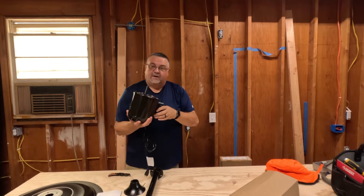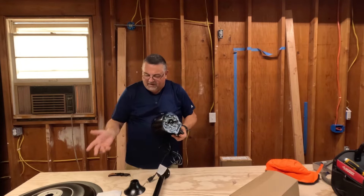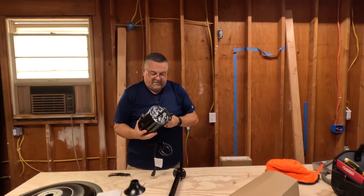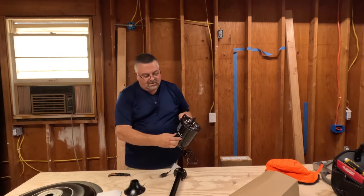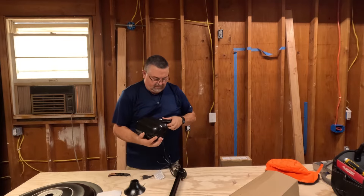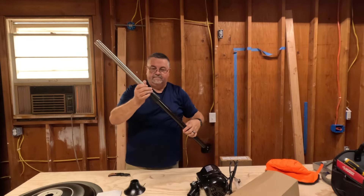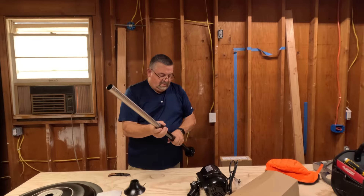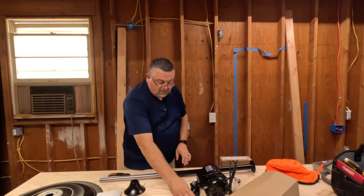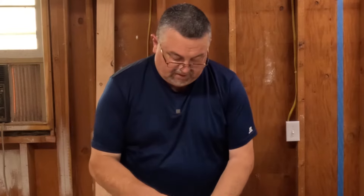Got instructions — who needs instructions? How many different ways can you put a fan together? So I've got all the parts out: here's the motor with plastic housing — it's weird, everything's metal but the motor housing is plastic. There's an on/off switch: low, medium, high, off — pretty standard, pretty simple. There's an extension pole and the motor just mounts there obviously.